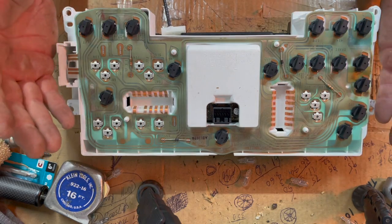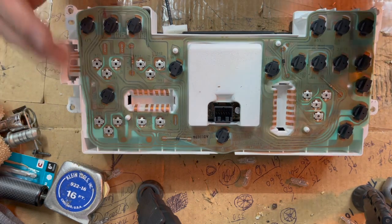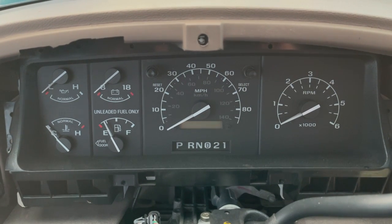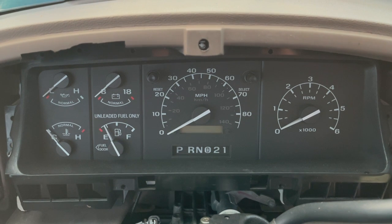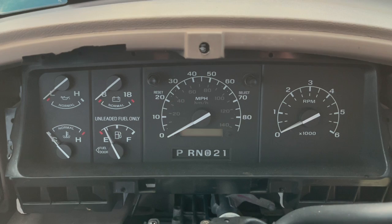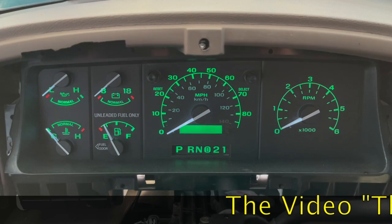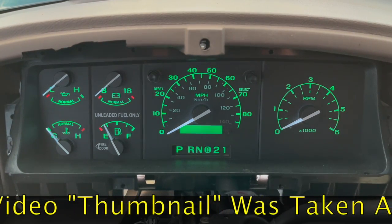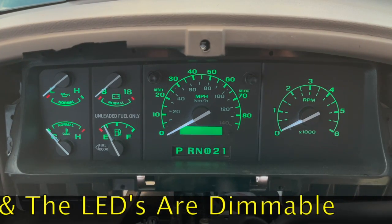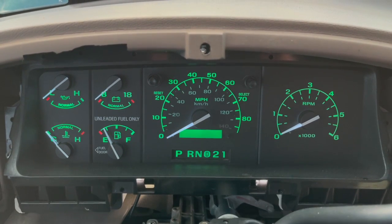I'm not going to go over reinstalling the instrument cluster — basically you do everything in reverse. Unfortunately I didn't do a before video; it's about 4:30 PM in the Detroit area and there is sunlight. I covered the truck as best I could with a tarp, but when I turn the lights on that's what we're looking at now. Your 25-year-old bulbs definitely don't look this bright. Please leave comments below, like and subscribe, and I look forward to our next video.